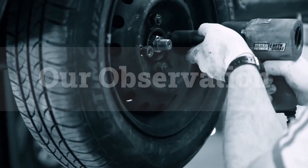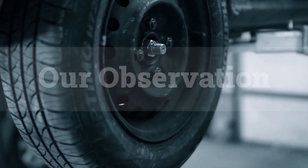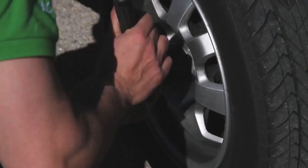Based on our observation, the 255/60R18 tire size excels in providing a comfortable ride without compromising performance. Its width offers enhanced grip, while the moderate sidewall height ensures stability on the road. Ideal for SUVs and crossovers, this tire strikes a perfect balance between comfort and handling, making it a top choice for various driving conditions.